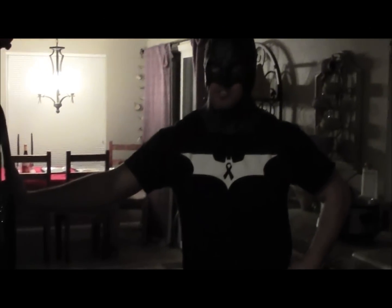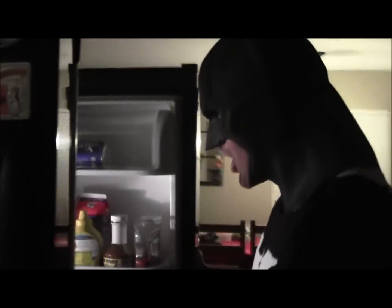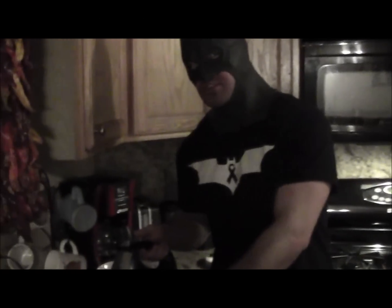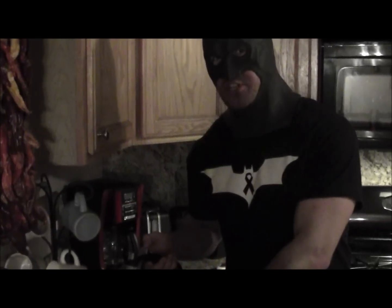First, we needed the eggs. Where are the eggs? Now we'll crack the eggs, like I crack one of the Riddler's codes. Now I'll beat this, like I beat the injustice out of criminals.